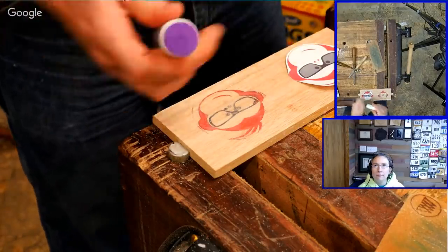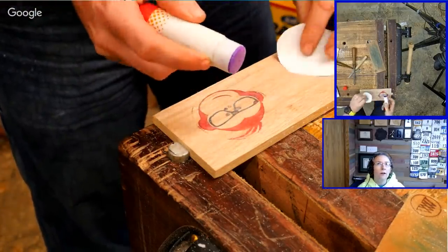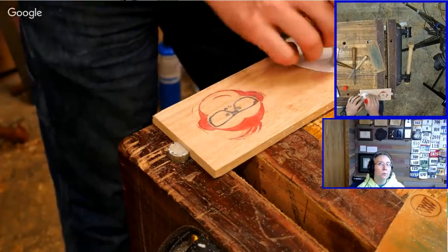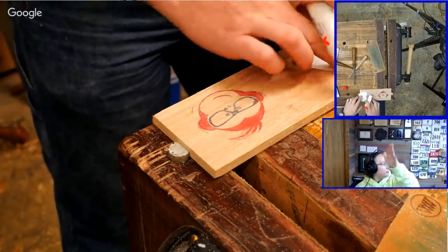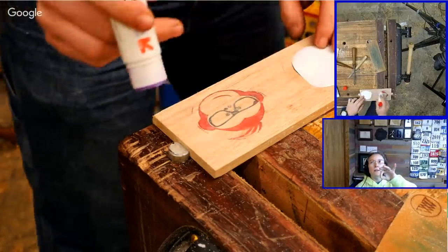We're going to be using a glue stick — regular good old glue. The camera was pointing in the wrong direction, sorry about that.